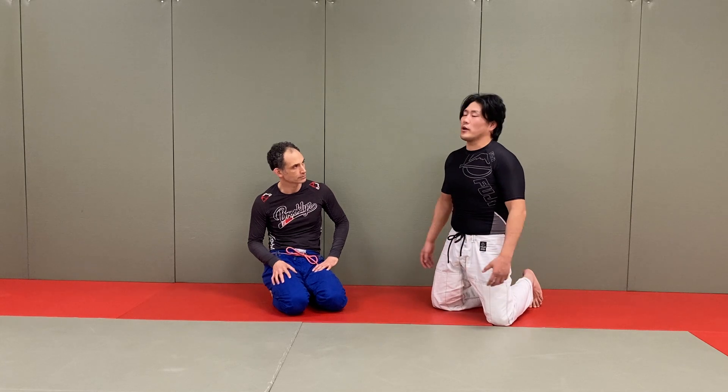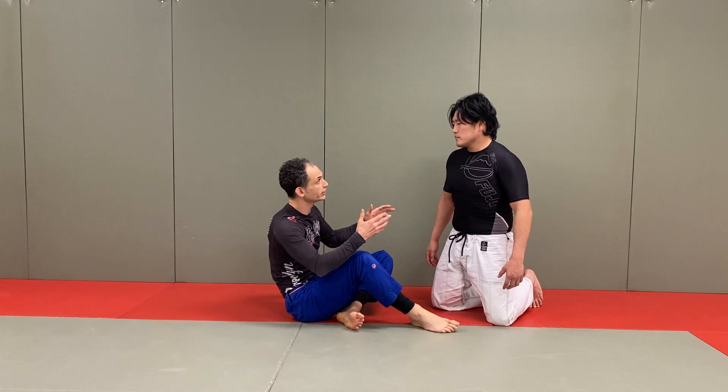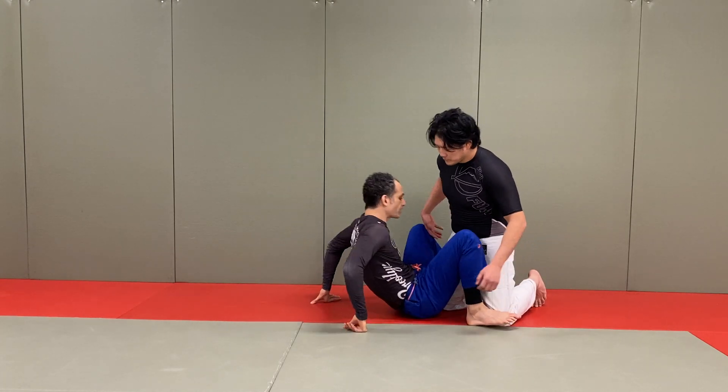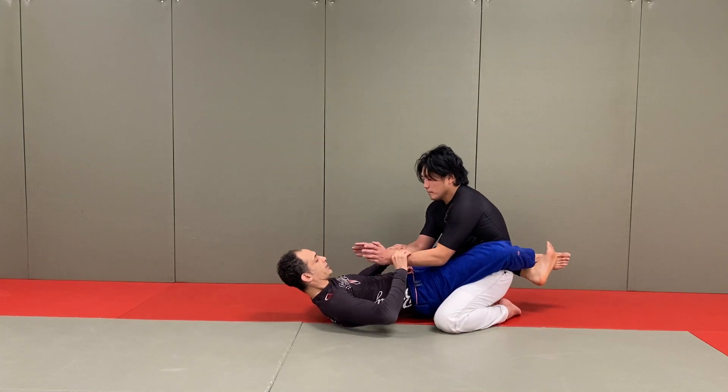We're going to look at things you probably already know — the attacks you already know. The thing that makes the difference is how you put them together. When you start chaining techniques together, like in judo, that's when things really start to happen. The one-off techniques are good, but being able to chain them together is where the magic happens.